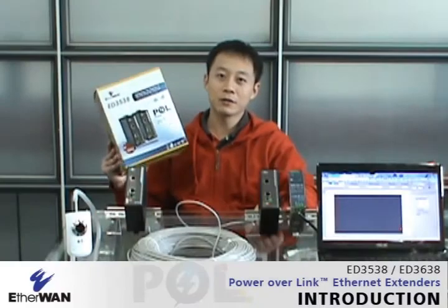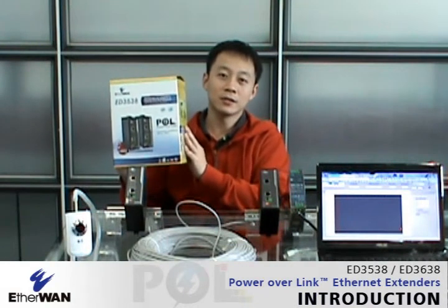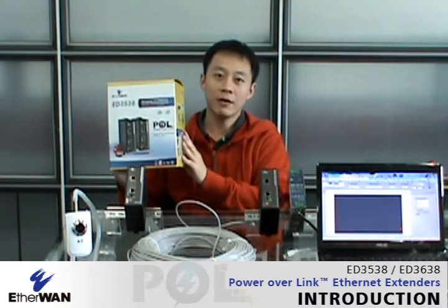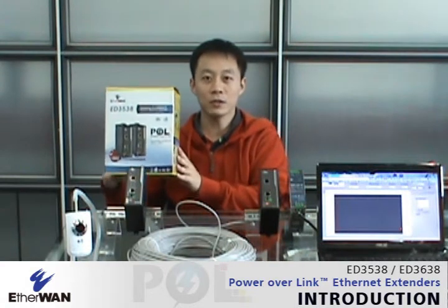I'm here to talk about a new product from ISO insistence, and this is the one we call POL instant extenders. POL stands for Power Over Link, which means the power and data can be carried through existing cables like phone wire or coaxure cables.